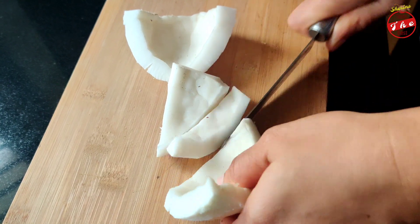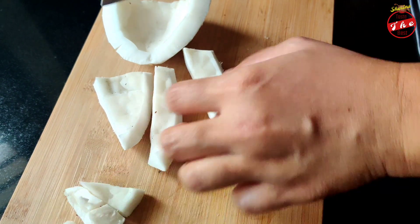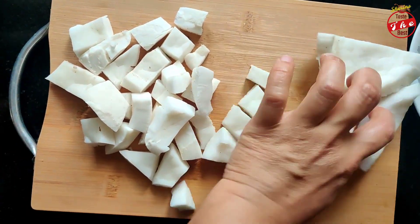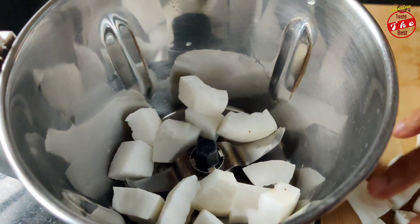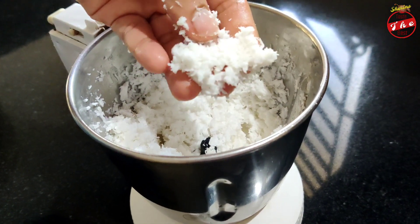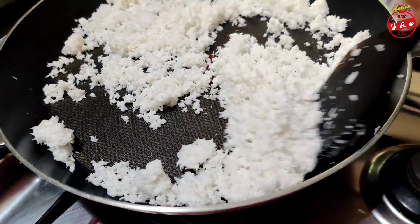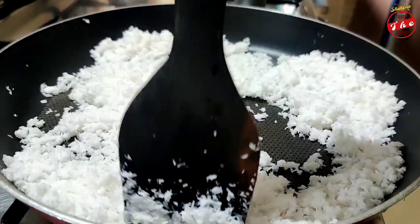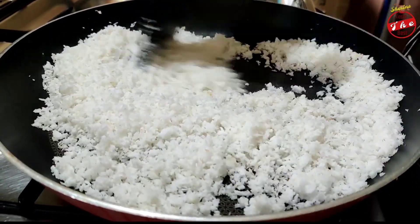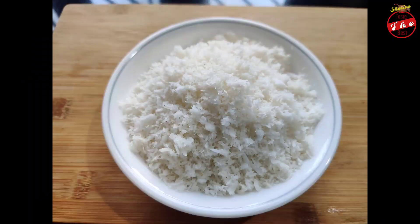Now let's mix these little pieces like this. Add it to the pan. Put it all together. I will put a little bit in the pan and make a nice coconut. I will put it in the pan and crush it — it will be very nice.